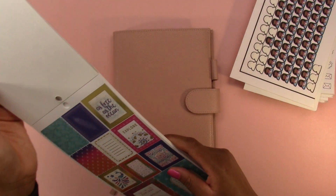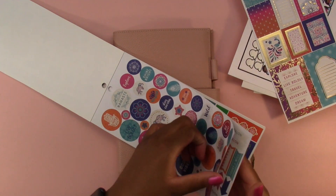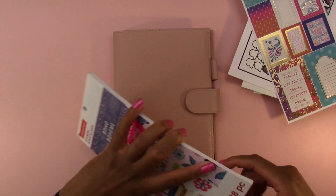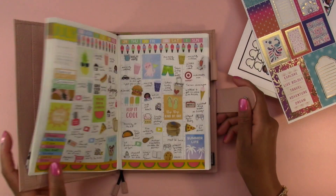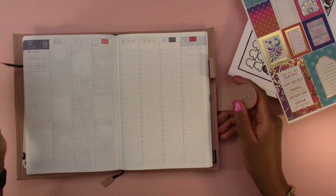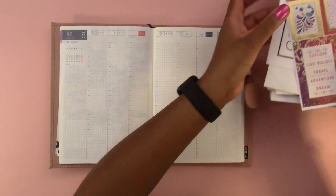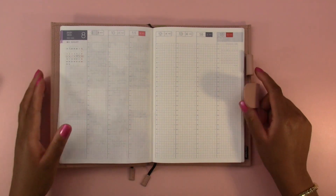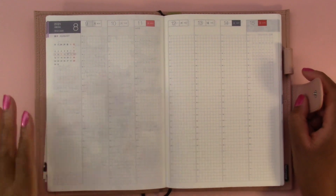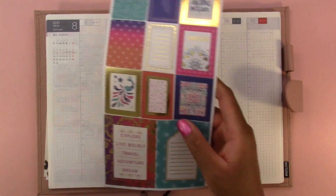I'm going to be using these stickers and I think that's everything — we are going to jump right into it. These videos usually take me more than an hour — probably about an hour and a half to film — and then I cut it down to maybe an hour and ten minutes, but I'm going to try to go as fast as I can.